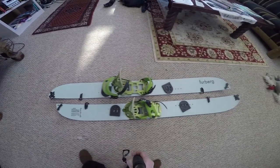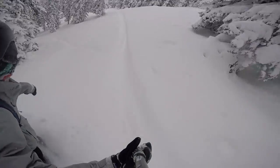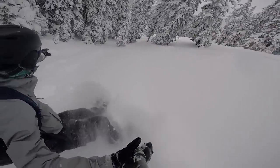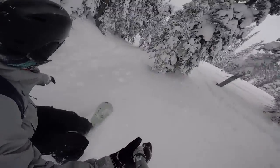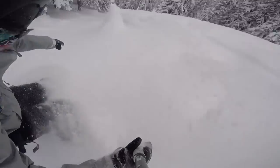Hey everybody, this is Mike with the Mountain Weekly News. I wanted to give you a first-hand look at the Freeride Furburg Splitboard. You might be wondering, what the heck is a Furburg? Well, this is one of the most progressive splitboards on the market.